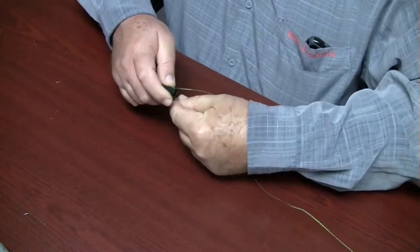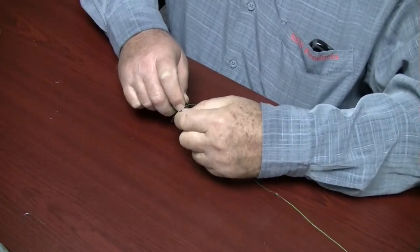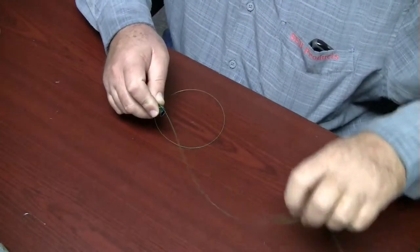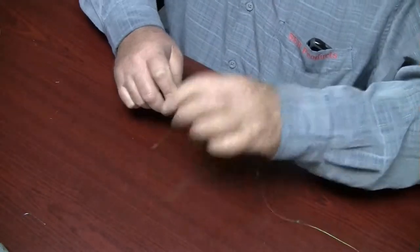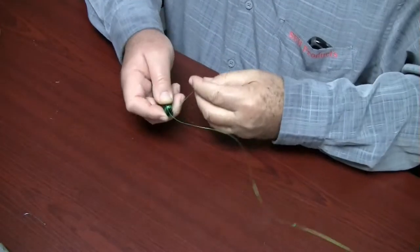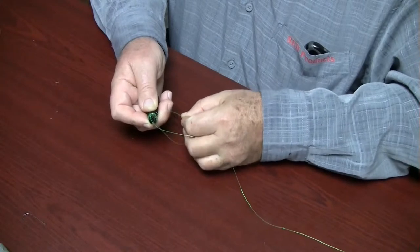Pull the tag line down 90 degrees through the fork front. Make four coils with the tag line around the knot maker body. Slide the tag line in under the four coils using the line groove.